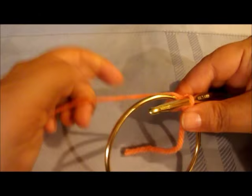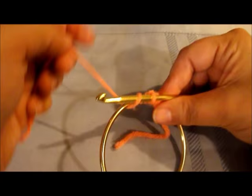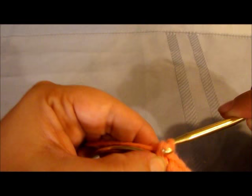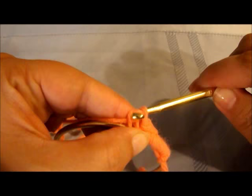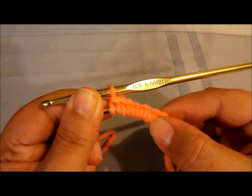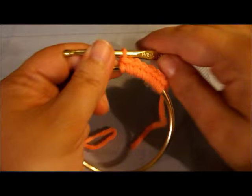Keep going around - the yarn is behind the ring and the hook is in front going in to get it. Then you rewrap it and bring it through. As you go, keep pushing the stitches up snug. You'll also see a ridge - make sure that's all going the same way because it will twist as you're doing it. Keep an eye on it so it's all consistent, because that's going to be important when we get around to the other side.